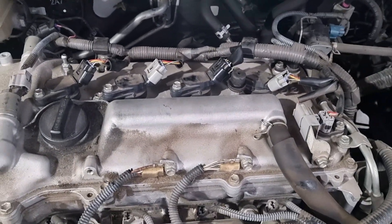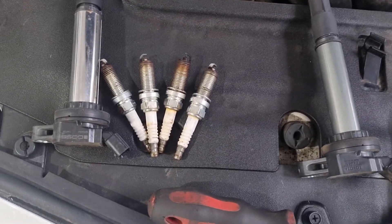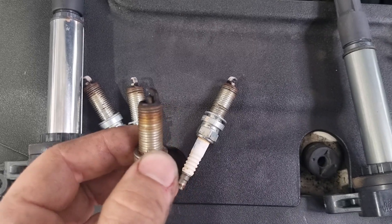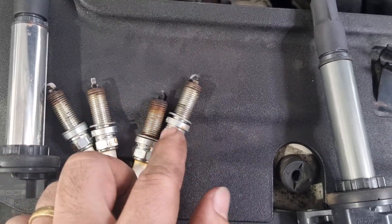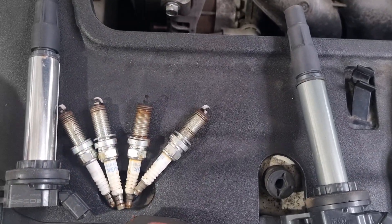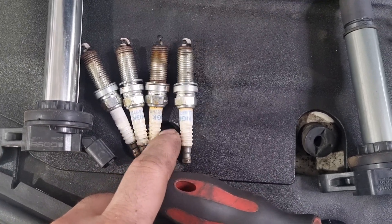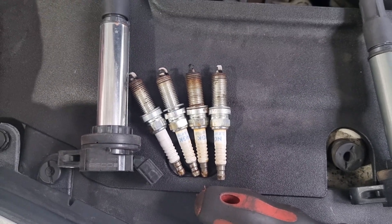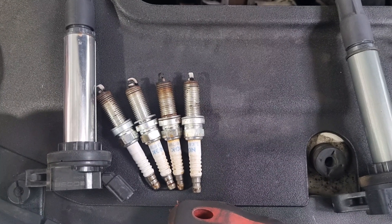I'll get a coil ordered and bang that in. I'll have a look at the history of the spark plugs — maybe we'll get a set of spark plugs as well. So the plugs are out, guys. Obviously number three, which we thought was our culprit — not great. Lots of fuel on the end of the electrode and on the ground strap. You can see that one's not burning properly, whereas the rest all have that nice white, crispy, clean-looking burn. We haven't done the spark plugs — we've been working on this car for 30,000 Ks since 120,000. It looks like they were changed before it got to us, so either coil failure or they were changed just before and were a bit overdue, which put premature wear on the coils.